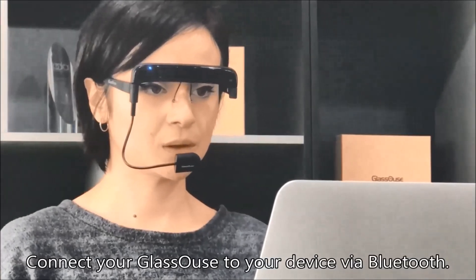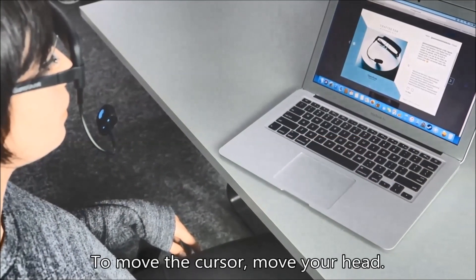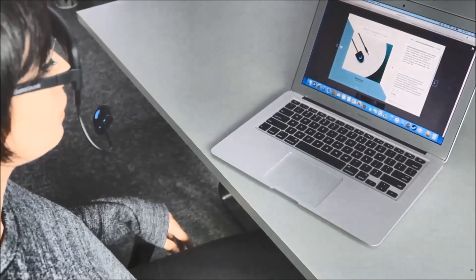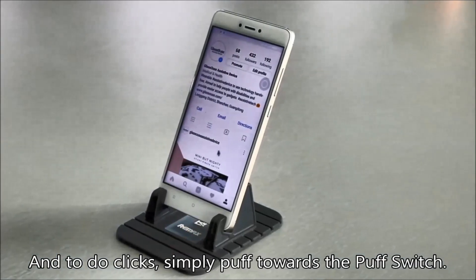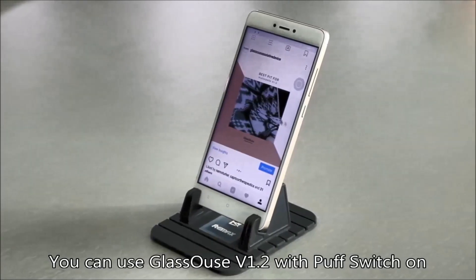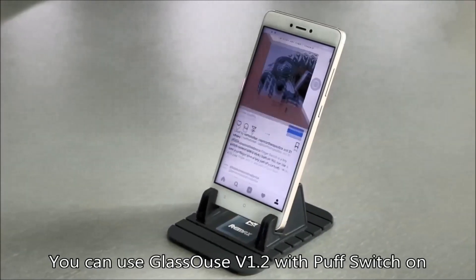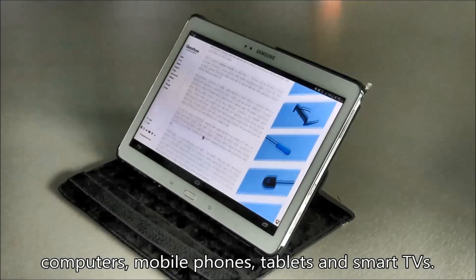Connect your Glass House to your device via Bluetooth and choose the mouse sensitivity according to your needs. To move the cursor, move your head, and to do clicks, simply puff towards the puff switch. You can use Glass House version 1.2 with the puff switch on computers, mobile phones, tablets, and smart TVs.